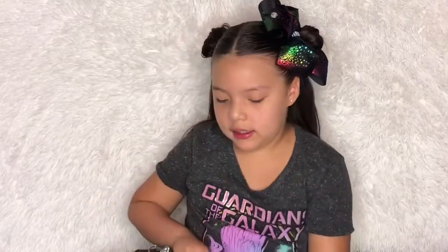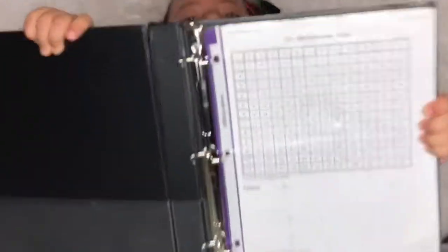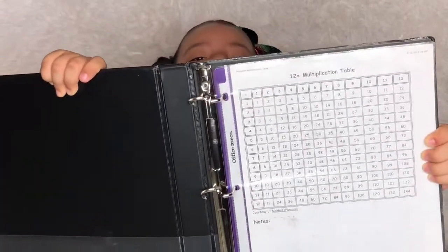I'm going to show you the timetable sheets — there are my numbers right here.